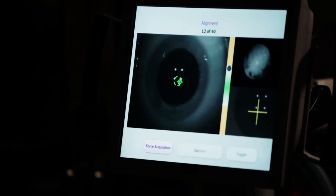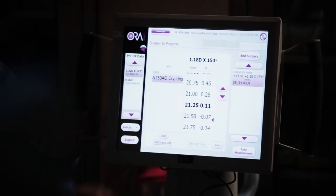Capture. Straight in front of you. Right there. Very good. Keep looking. Great.